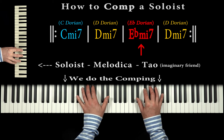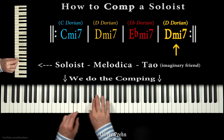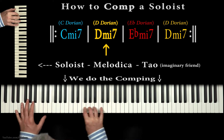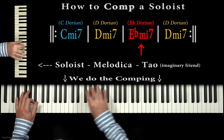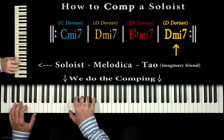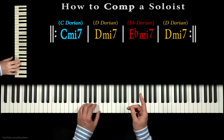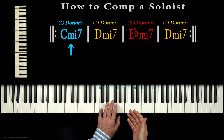My name is Oliver Preh, by the way, and this is a new jazz lesson. For a start, let's focus on the C minor 7th chord. We can expand the chord and do C minor 13.